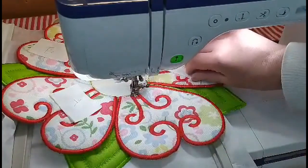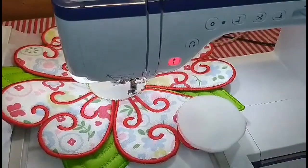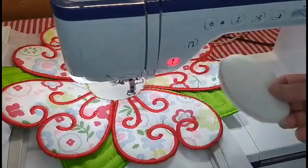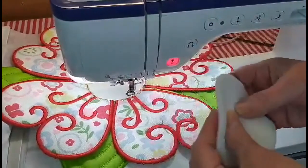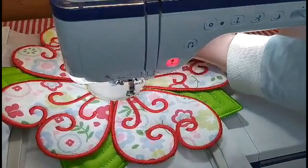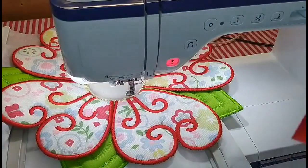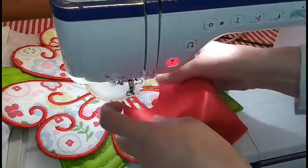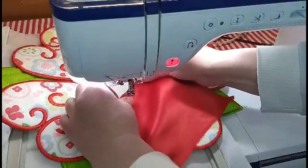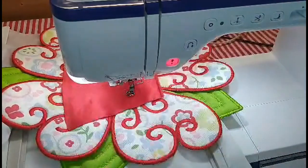Each one has got its own position, so I've left a mark so I know exactly where they go. We can take those off now. We put a piece of wadding inside the centerpiece, right there, and we put the last piece — the finishing piece — on top, and we sew the last bit.